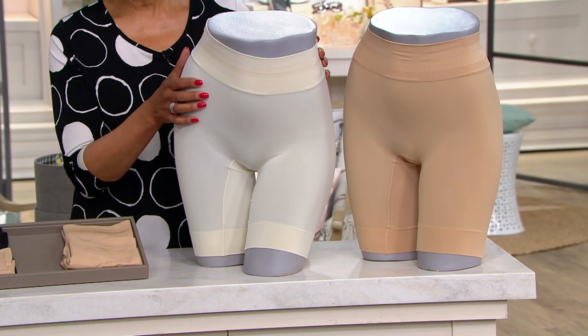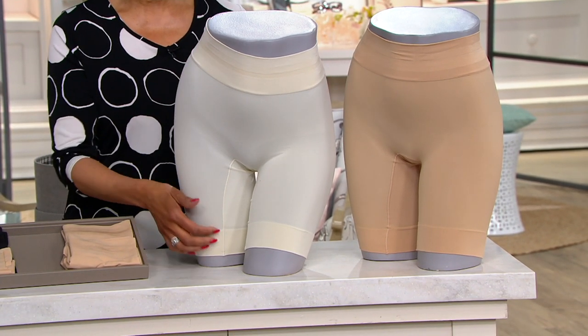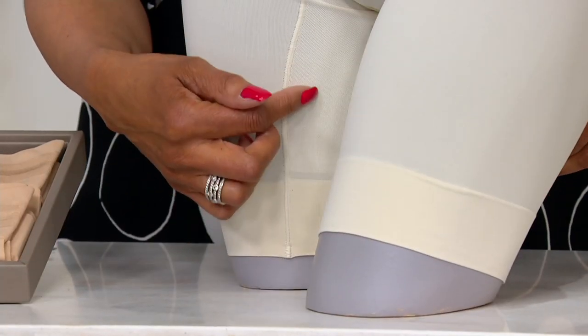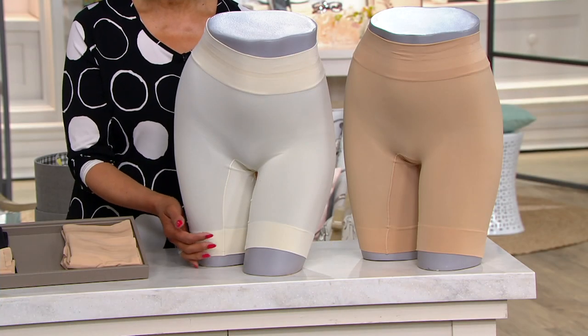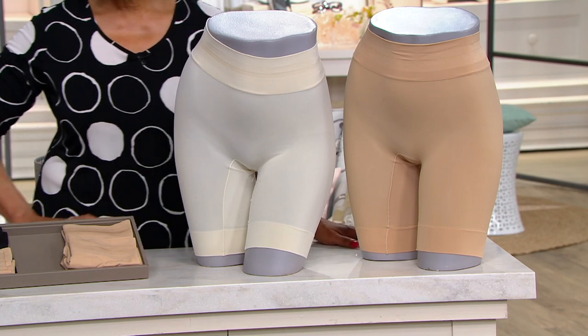They help to keep you comfortable. And even for some ladies, whether it's the thighs that rub together — and that can be a little uncomfortable — this can even be an assistance with those sorts of things. Which is why I say, this is a summer undie must.